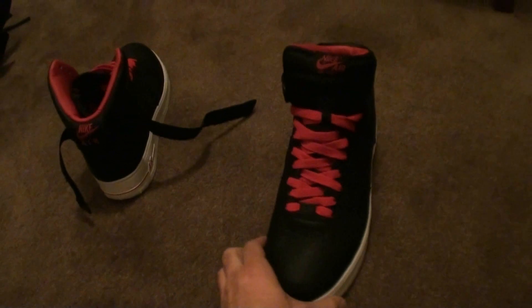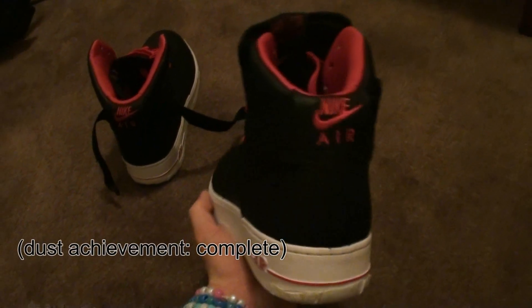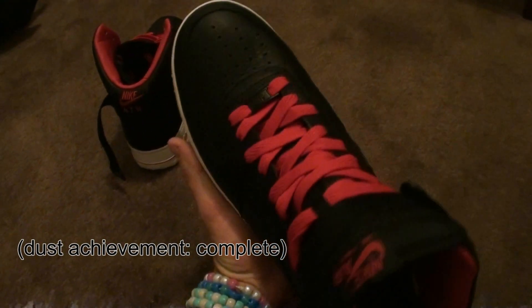I wanted to make this video before I get them really really dusty and they look like they've just come out of a talcum powder mine or something.